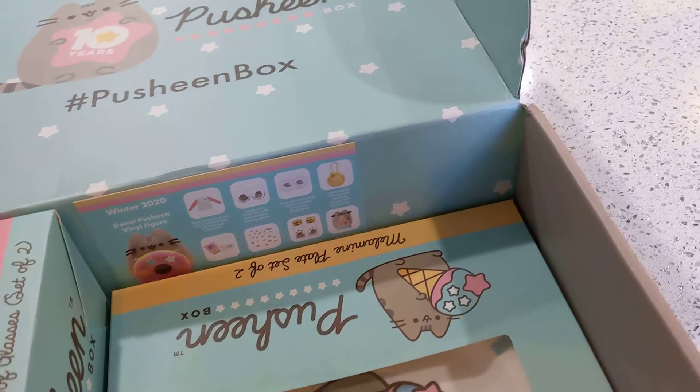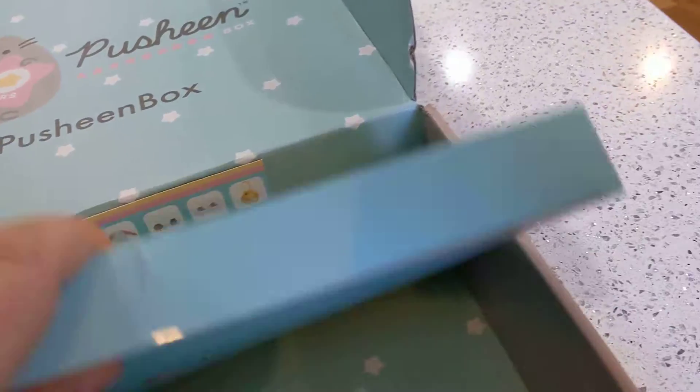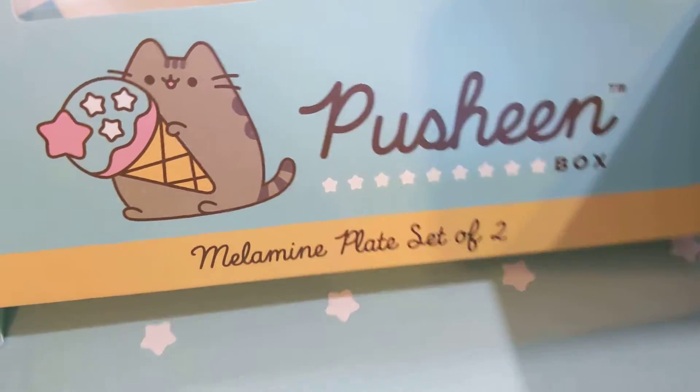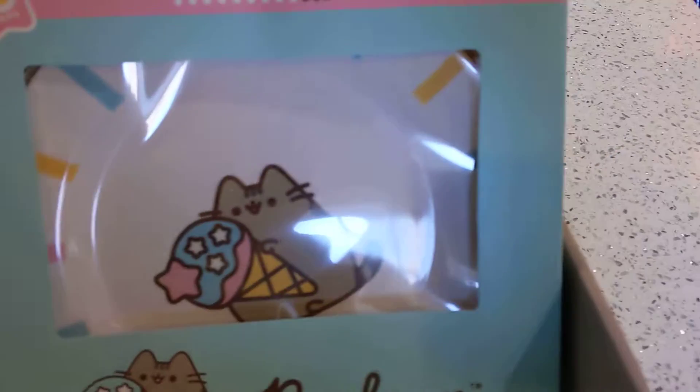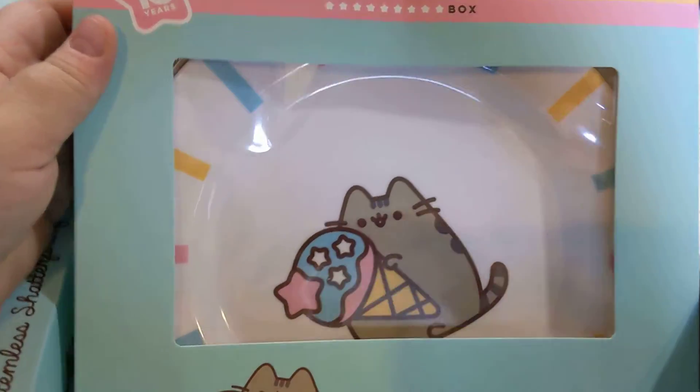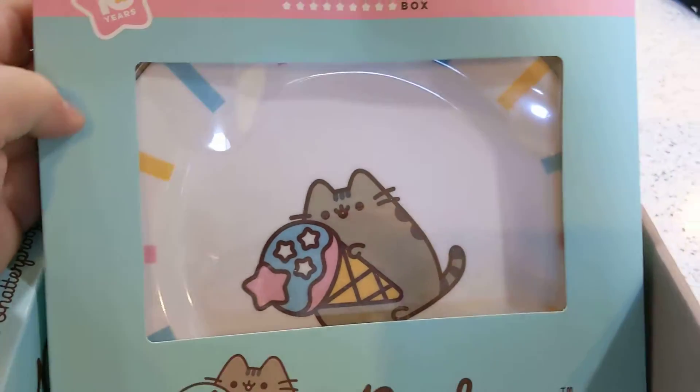Oh my gosh, I'm super excited. This is like one of my favorite boxes. It is a melamine plate set of two. They're so cute. I will definitely use these. I love it. I'd love to get a whole set. They're so adorable.